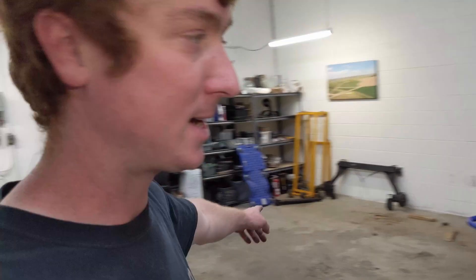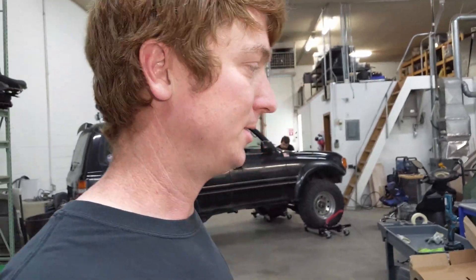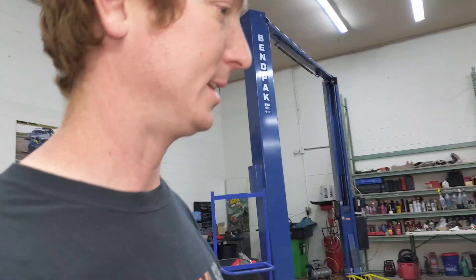Next day — we moved the Land Cruiser from its spot over closer to the welder. So we're going to weld the tabs on and mount the inverter and the charger today. We've got the charger on the crane, so we're going to take it over and hoist it into the spot so we can get it all perfect.